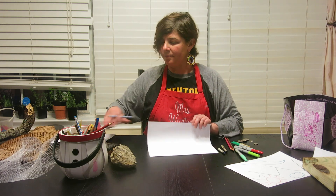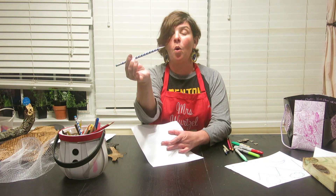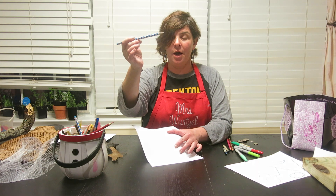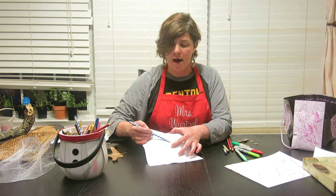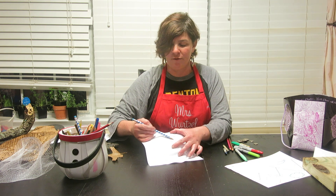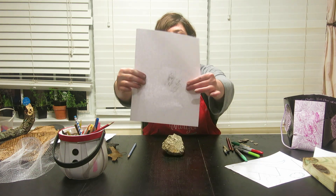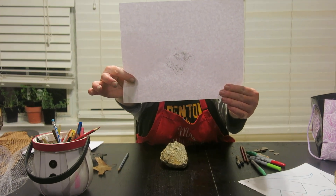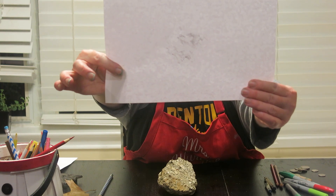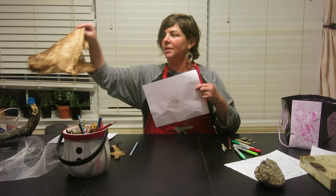All you're going to do is take the piece of paper, place it on top of the object, and then lay your pencil to the side. You don't want to go vertical — you want to go horizontal. Lay your writing material on its side and go back and forth, and you can see how the cool texture of my rock is coming through the paper. I'm going to hold this up to the camera — check out my texture rubbing with just a regular lead pencil on a rock.